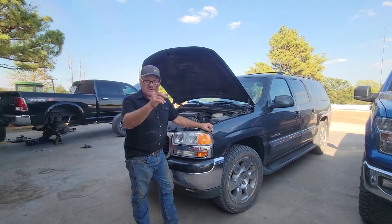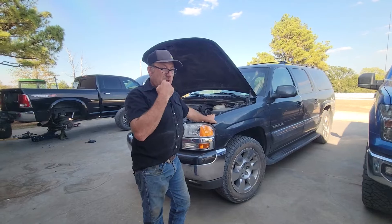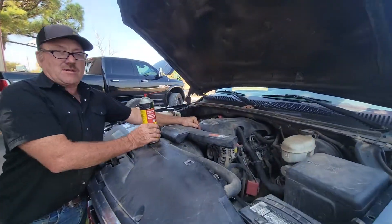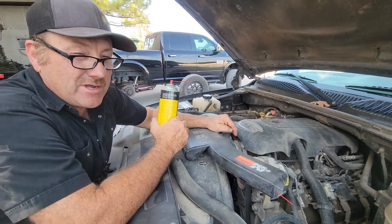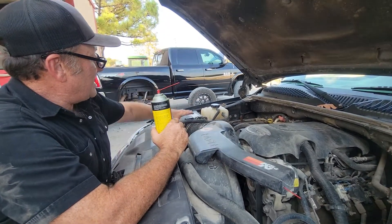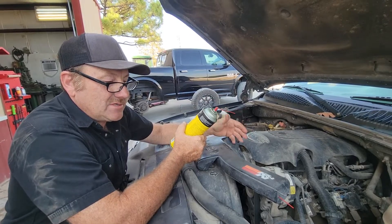This is a 2003 Yukon XL four-wheel drive vehicle with an engine dying problem. You can try to clean the throttle body with throttle body cleaner, but the air has to go through a port regulated by a little electrical actuator. When you take all this off, the mass airflow sensor doesn't sense the air going in, so the engine barely runs — it makes it run worse.